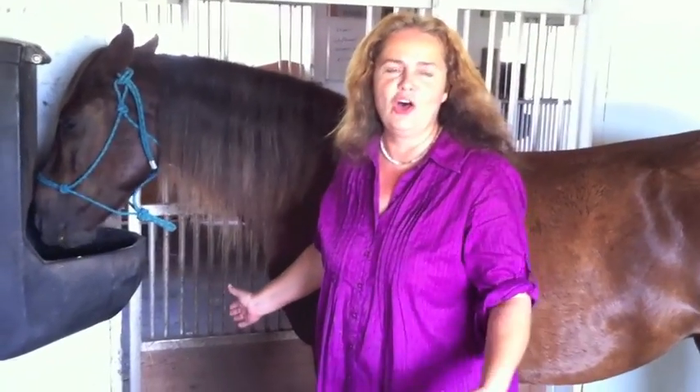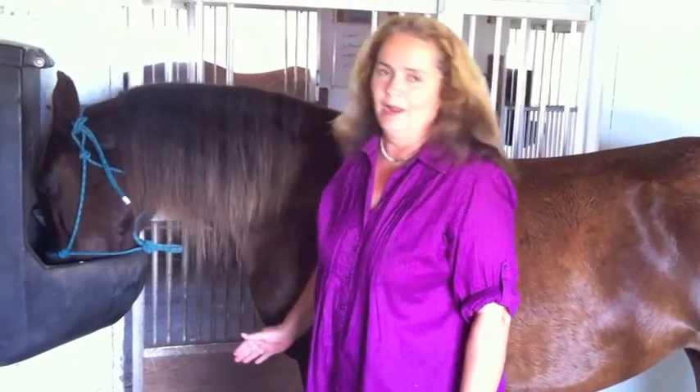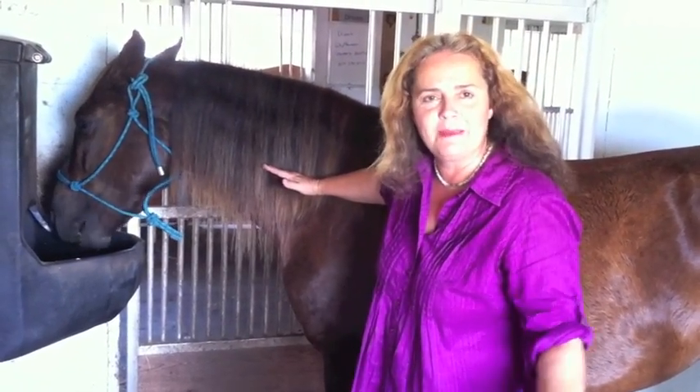I brought her in the stall due to the fact that it started to get real windy outside. When I first got her, her entire mane came to about here — it was about seven inches long.